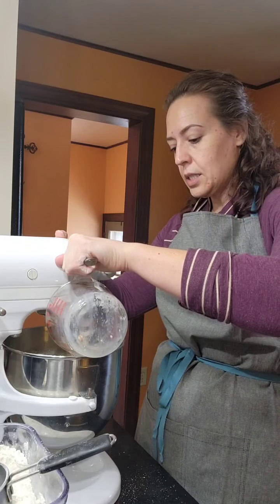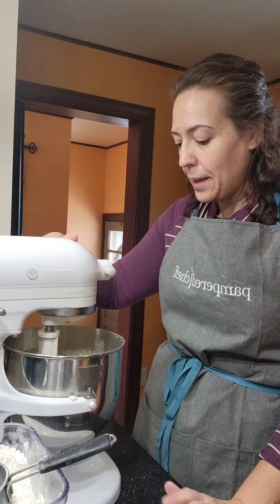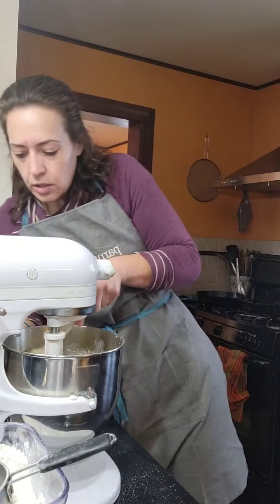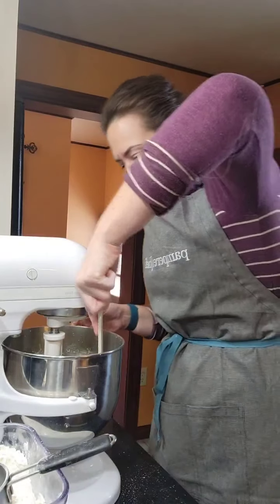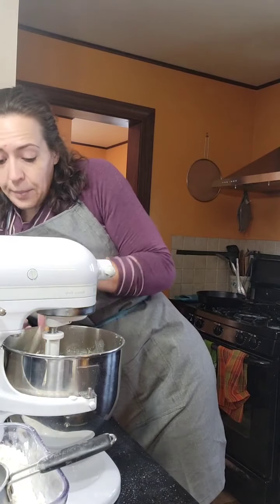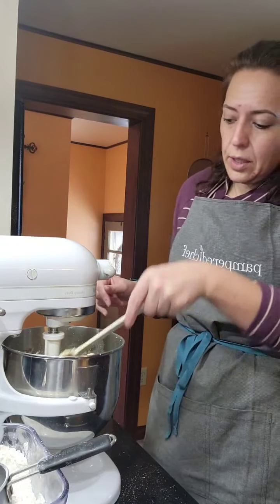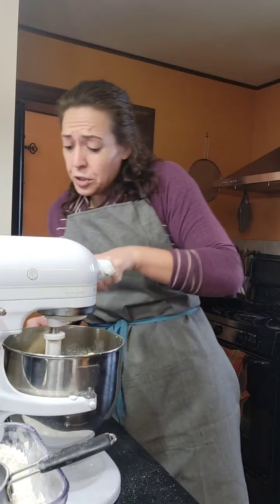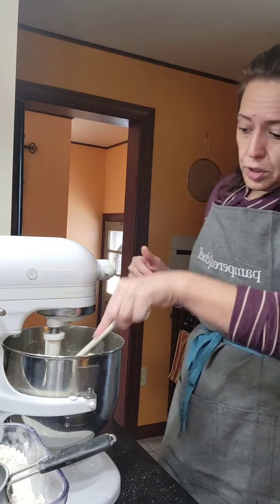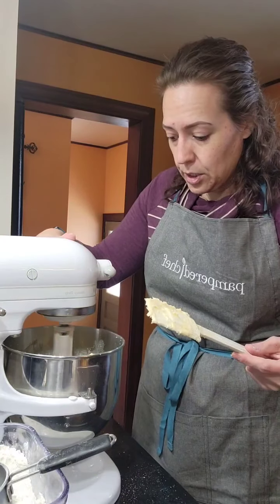I'm keeping the mixer on low because I don't want to over-develop the gluten in the flour by beating it really high. A quick scrape down — oh my goodness, that almond extract smells so good! If you don't like almond, don't use it — just do two teaspoons of vanilla. And if you want to turn this into blueberry muffins with streusel topping, use the same recipe with two teaspoons of vanilla and fold in blueberries instead of the cherries.